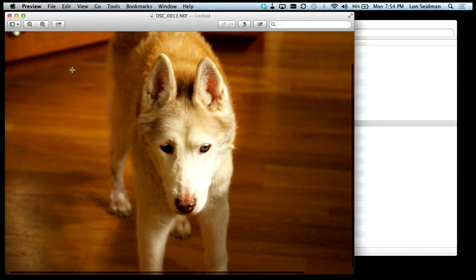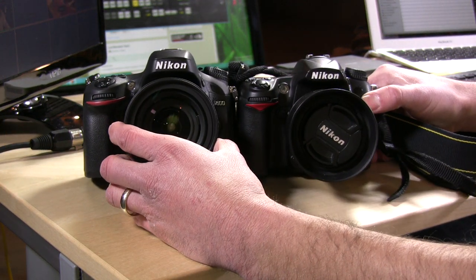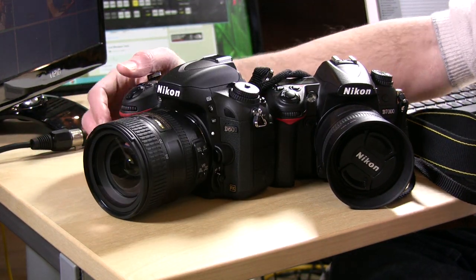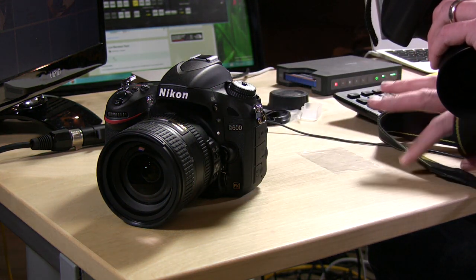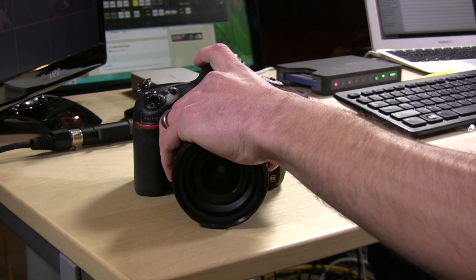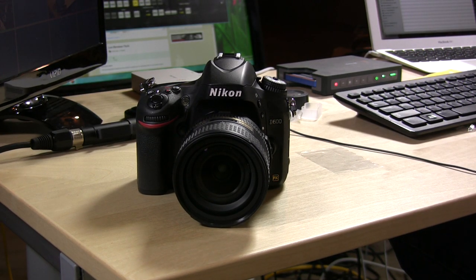I just grabbed my D7000 and you can see the size of the two is pretty close — the D600 is a little bit taller but around the grip it feels pretty much like the same camera. If you go from the D7000 to the D600 it's not going to feel that much different. If you go from the D300 or D300s it might feel a little different because the D600 is a slimmer body. These are not light cameras — they have a lot of heft but they feel great.